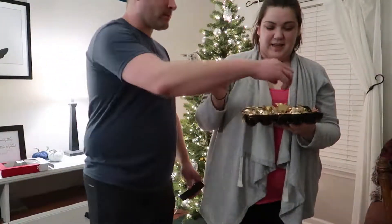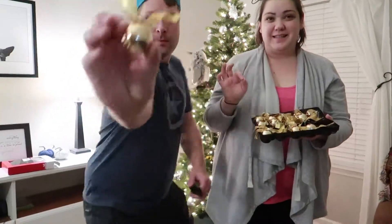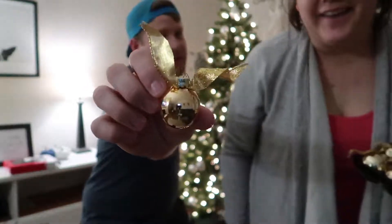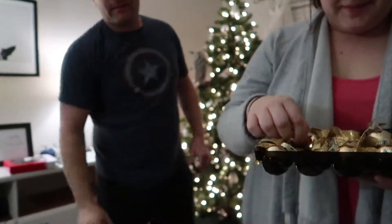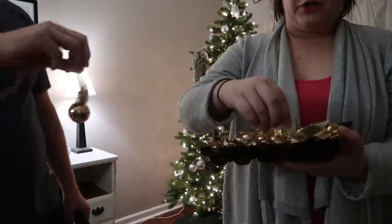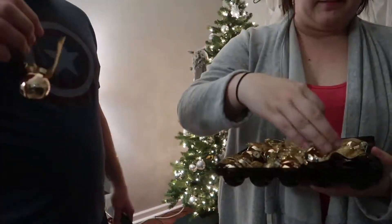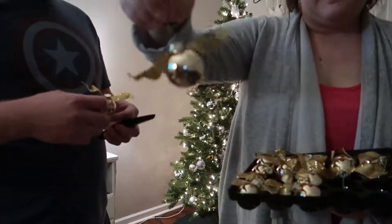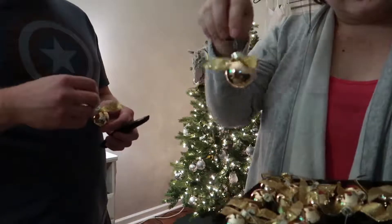Continuing with our Harry Potter themed tree, we have golden snitches. I made these a few years back — they were just gold ornaments, and I got some glittery ribbon, cut it, and then made some snitches.